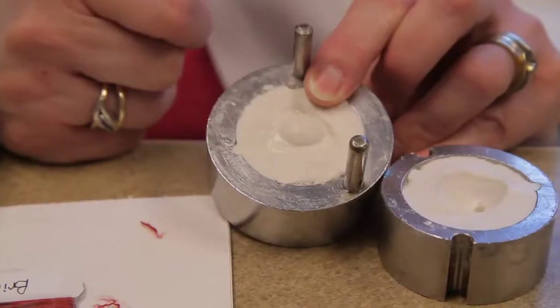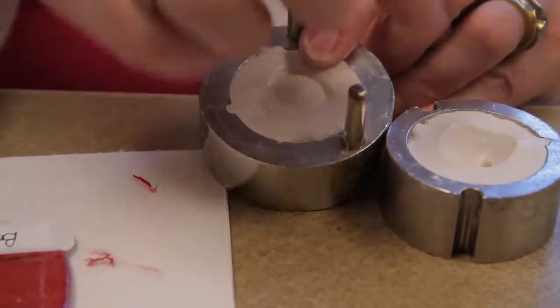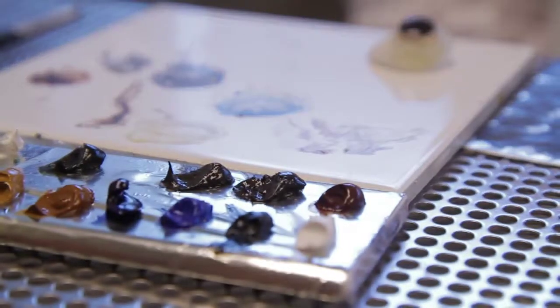I take an impression to fit the eye. The impression is taken much like you would take if you're making a mouth guard for somebody. I use a tray, create the shape from the impression, and then do all the artwork.